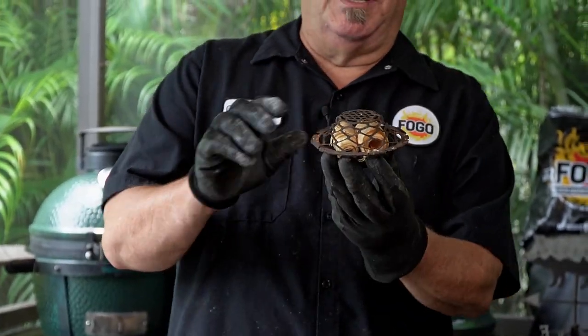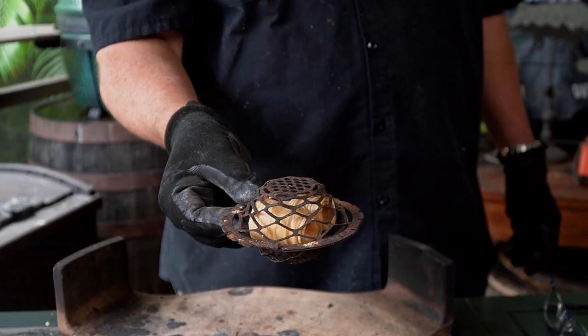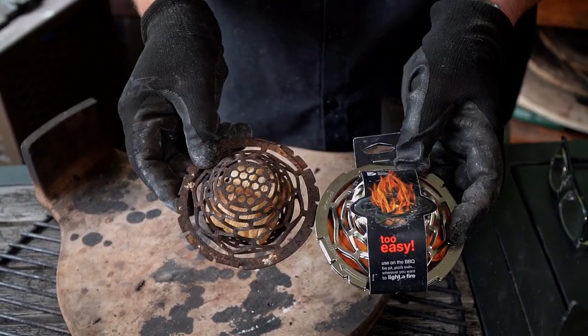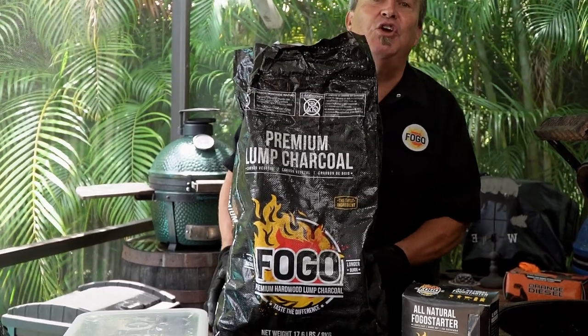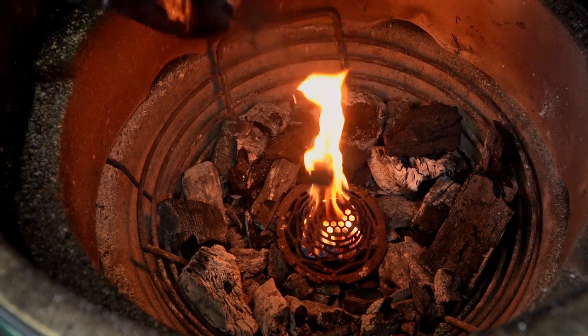Let's talk about something I get a lot of questions about — the blazer ball. It's a little cage that holds our starters and you can put it under the charcoal or over it. I get asked how many uses does it get. I've been using this blazer ball for over a year. Does it look like it did when it was brand new? No, it's not shiny anymore, not pretty — but it still works just the same. It holds the starters just the same and drops in the egg just the same. Now let's talk about charcoal. I always tell you this is our grilling charcoal with small chunks, but you can also smoke with it. I'm going to use the rest of this bag of black charcoal and smoke this pork butt right on it.